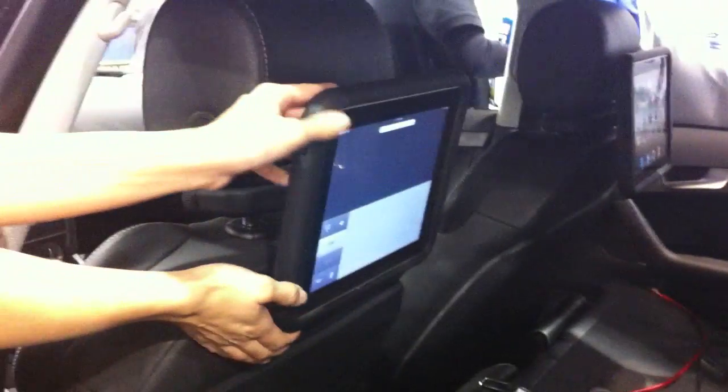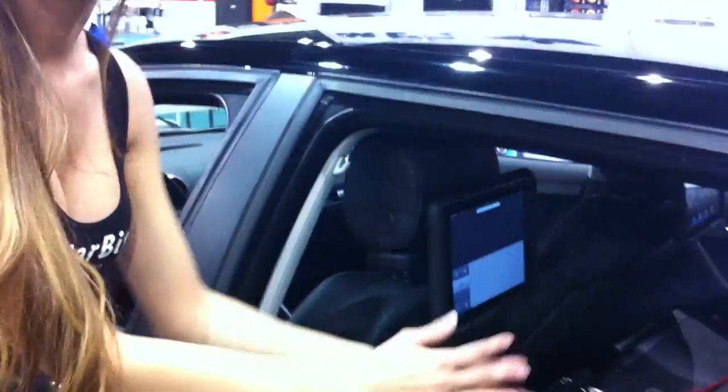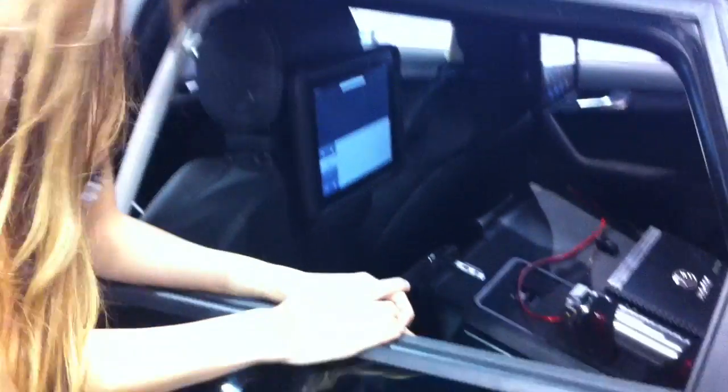This also features adjustable viewing angles, so the height of the user will be accounted for. This will allow you to charge the iPad on certain models from the bracket, and that plugs right into your cigarette lighter. We also have a unit that will FM transmit the sound to your car's audio system.